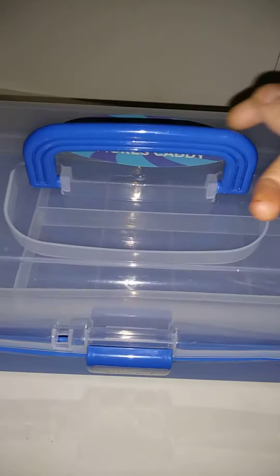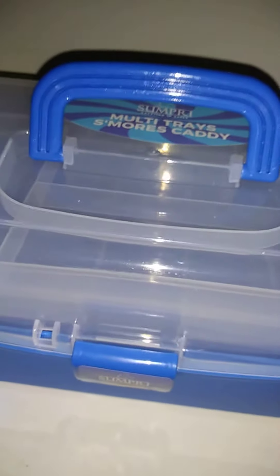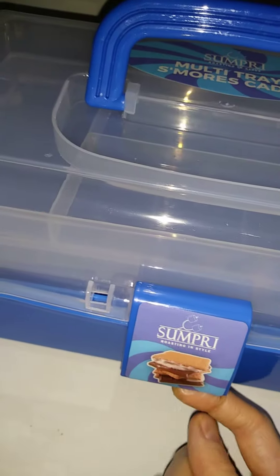That's why I was so excited to find out about the multi-tray s'mores caddy. It's a box with a lock to make sure everything stays in securely, and it's very easy to open one-handed. As you can see, there are multiple levels.